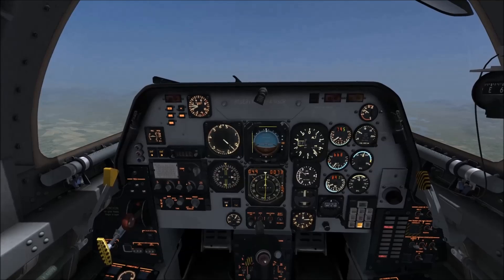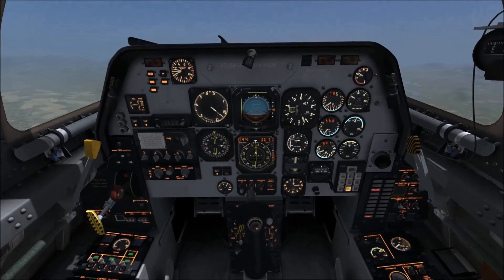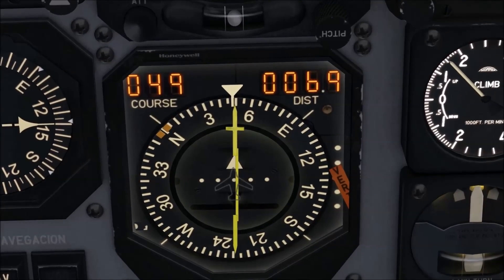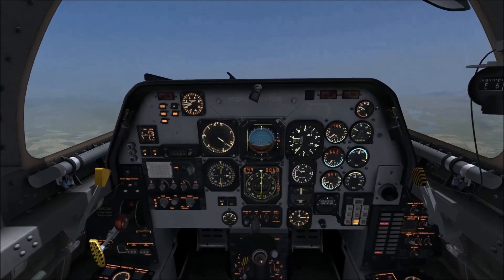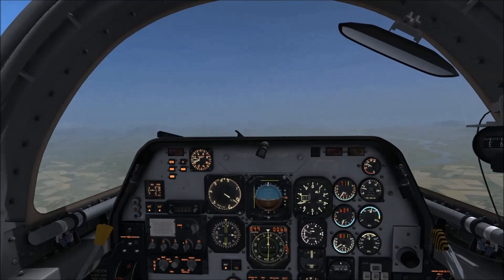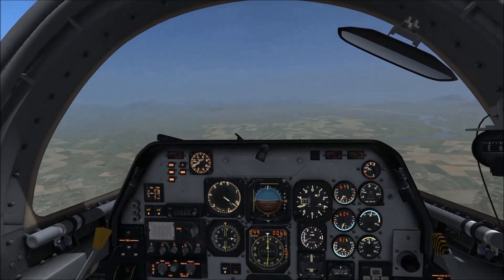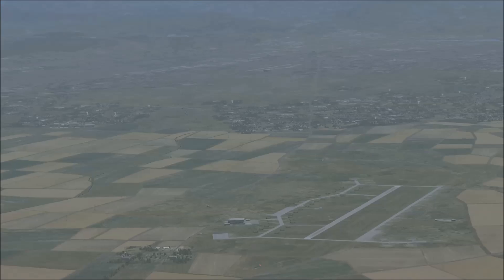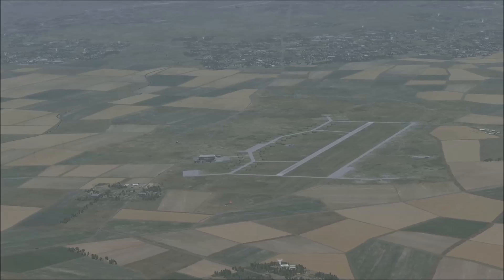Welcome back. You can see here by the distance indicator we're quite close now to the station — you'll see it's descending there slowly. If we poke our nose down we should hopefully see the station ahead of us and the airfield. There we go — if you can see that, I'll zoom in to make sure. You can see the airfield there.